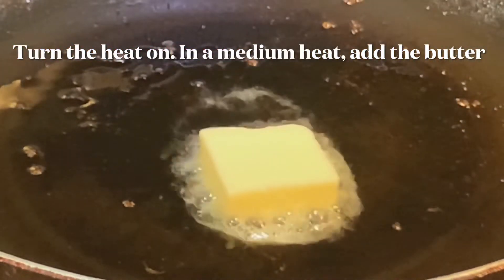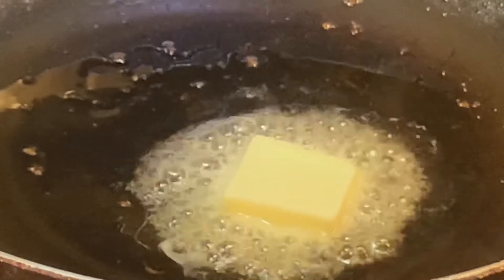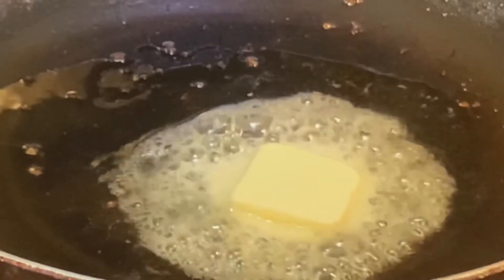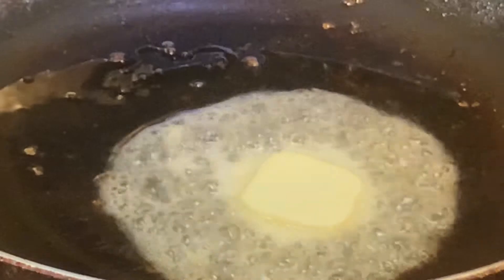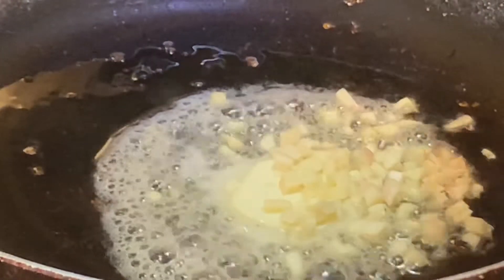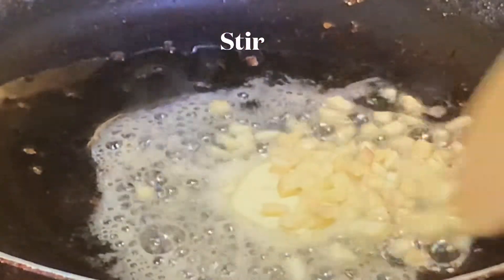Now turn on the heat and add the butter. Once the butter is almost melted, add the garlic and cook for 20 to 30 seconds.